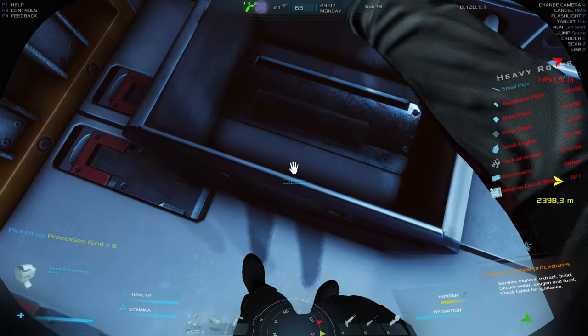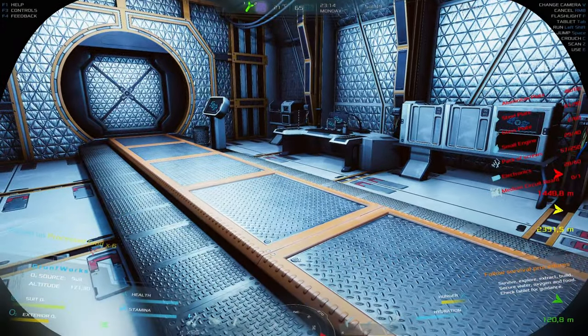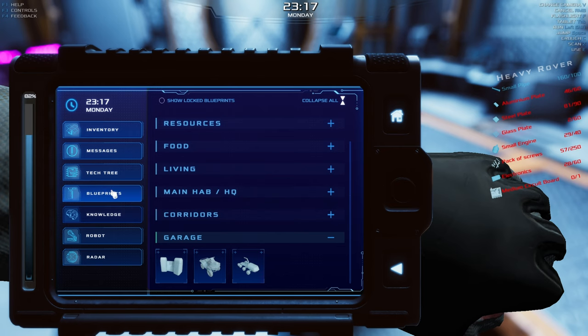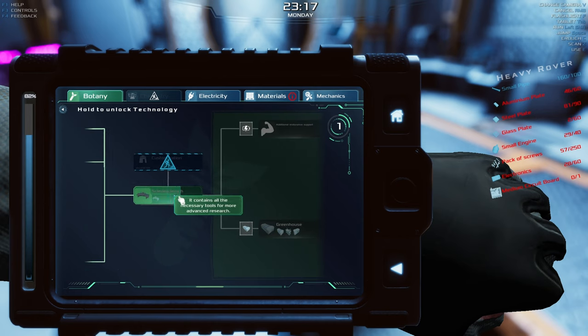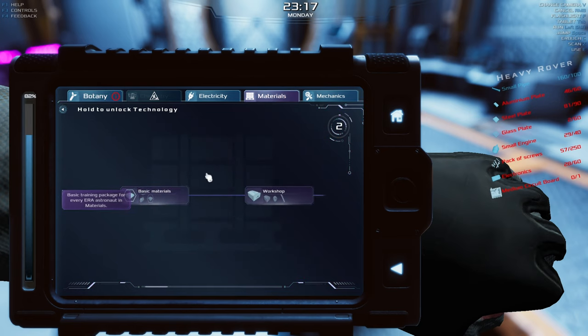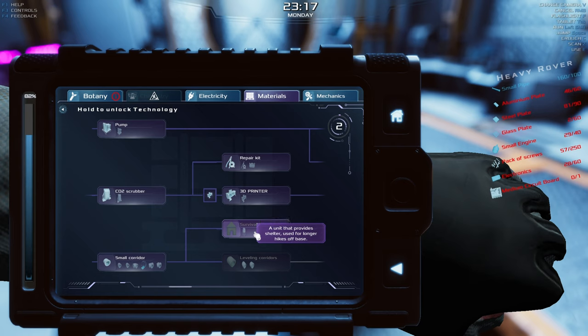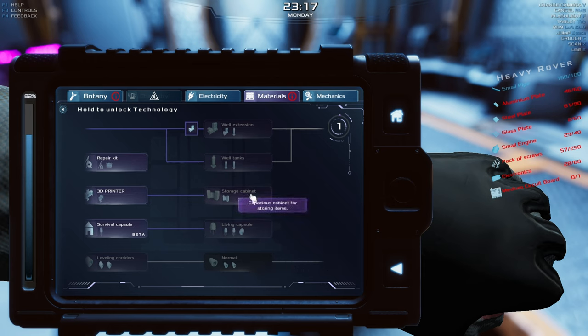We've even managed to get the technological point for botany — that's nice! Let's review what we got. I'm thinking I want to build a science bench because that will eventually get us to the greenhouse, which is one of the most important milestones. In materials we have the survival capsule that will allow outdoor trips. And oh — well extension and a storage cabinet!